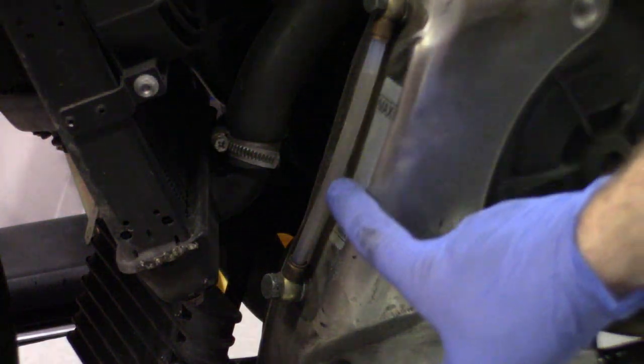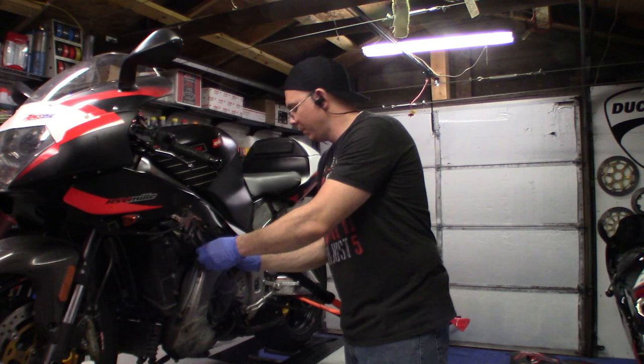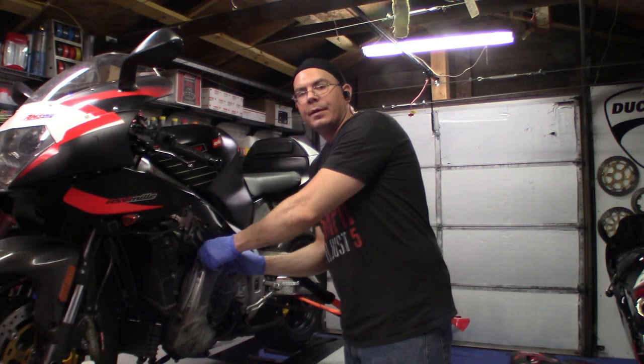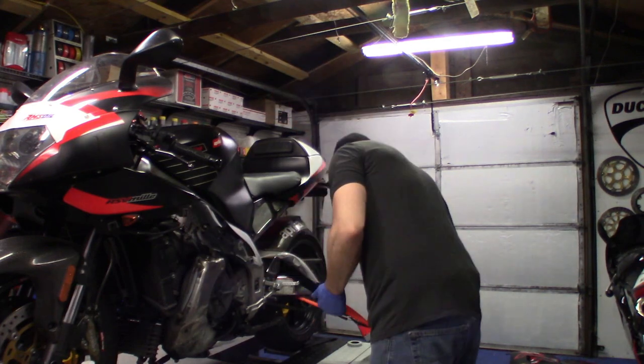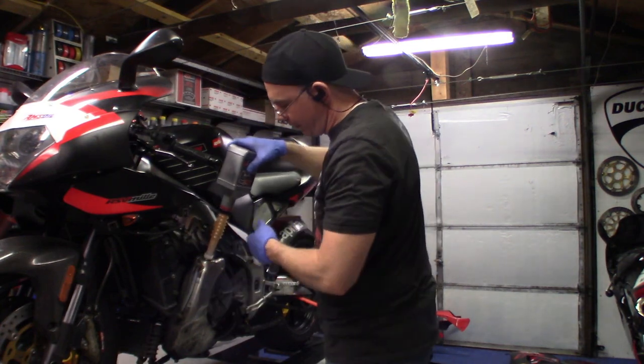I'm going to go ahead and start it and you'll watch it pull the oil down into the engine. Just keep an eye on the line because it's going to pull it all down. That's what it's supposed to do. I usually run it for a couple minutes and let it get hot and then let it sit. Now that the oil has been pulled in we'll go ahead and put the rest of the oil in. You actually don't want to run it too much without having that extra quart in it — it's got to fill up into the engine and fill the oil filter.